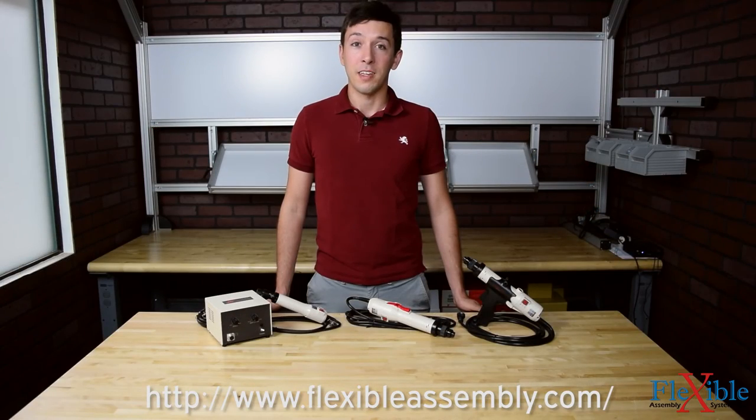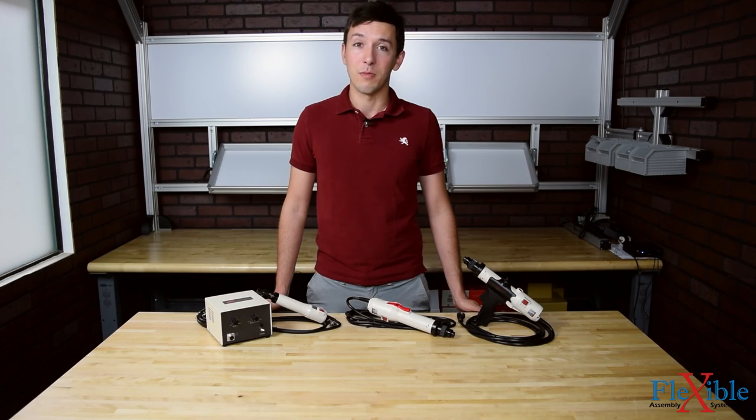Have you already tried the Ingersoll Rand ES series screwdrivers? If so, let us know what you think in the comments below. Thank you for watching, and be sure to subscribe for more product news and updates from Flexible Assembly.